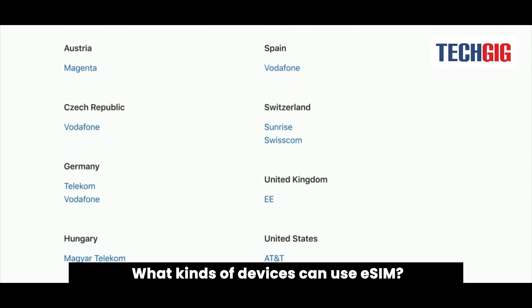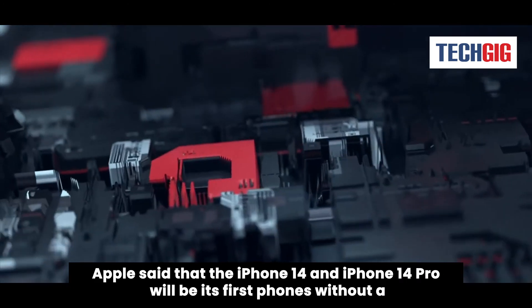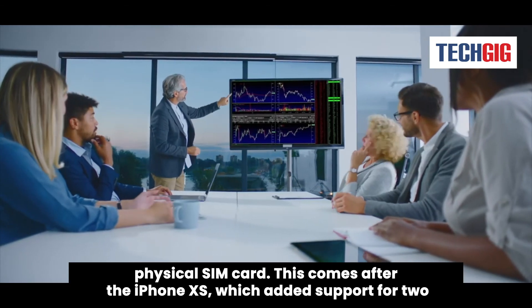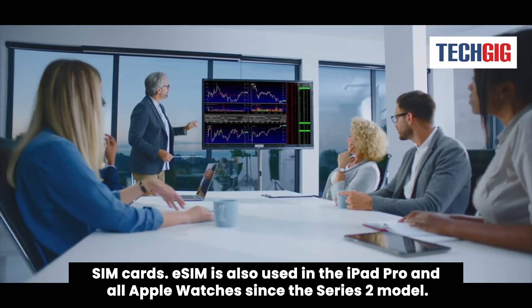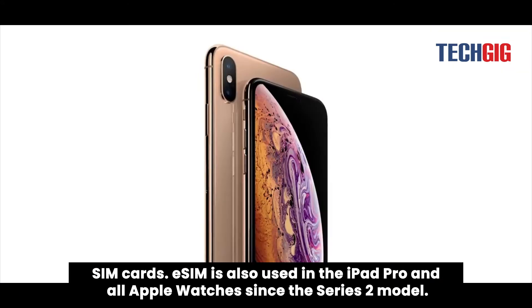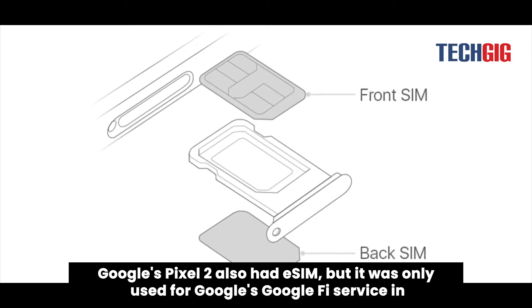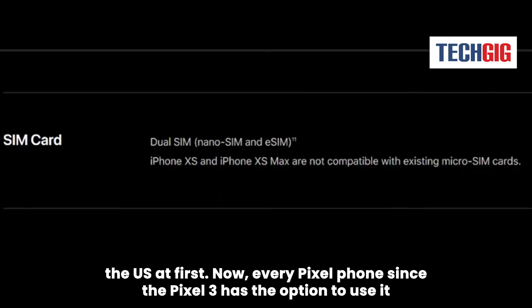What kinds of devices can use eSIM? Apple said that the iPhone 14 and iPhone 14 Pro will be its first phones without a physical SIM card. This comes after the iPhone XS, which added support for two SIM cards. eSIM is also used in the iPad Pro and all Apple Watches since the Series 2 model. Google's Pixel 2 also had eSIM, but it was only used for Google's Google Fi service in the U.S. at first.